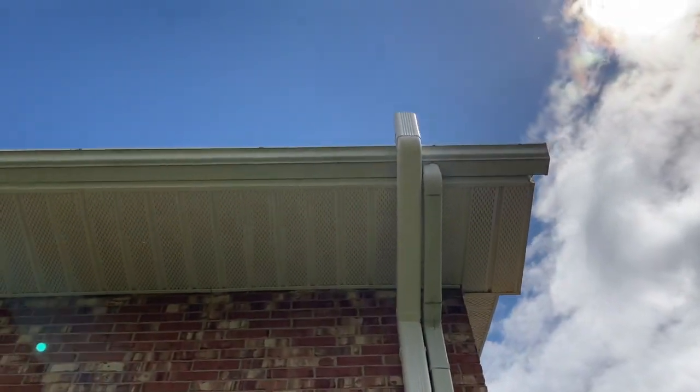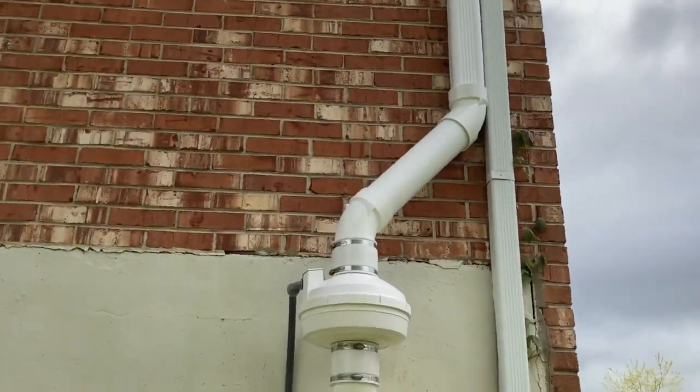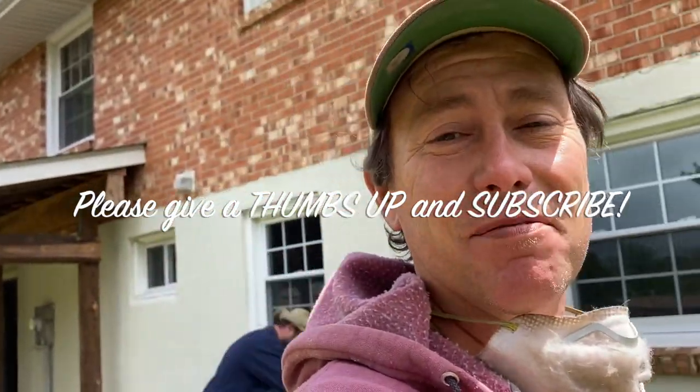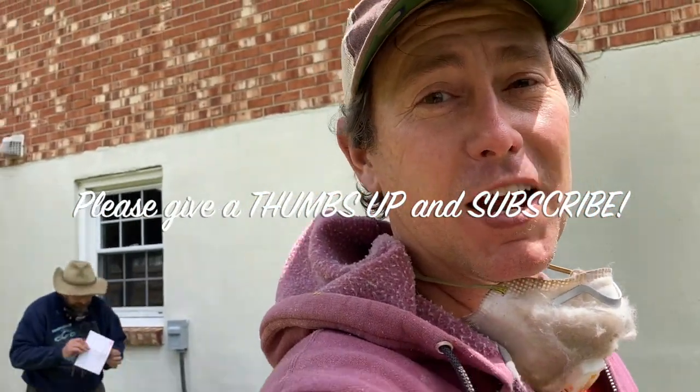I think we came out pretty sweet. The whole purpose of this video is to share what's been working for me — ideally it helps you. If it did, lay a thumbs up on me; it doesn't cost you a thing and it means the world to me. Consider subscribing — I try to put out content that's helpful for the community. Have a great day, thanks for watching.